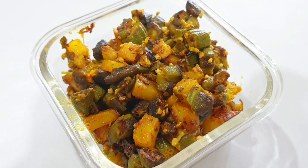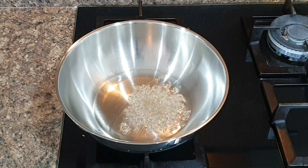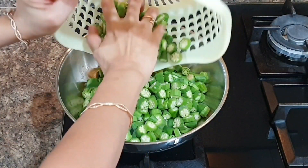The next recipe is bhindi aloo. I will take a kadai and add two tablespoons of oil. Once oil is hot, I will add cumin seeds and hing or asafoetida, and then I will add only bhindi at this stage and cook it for around 10 minutes on its own.